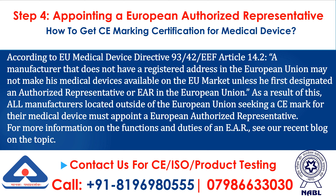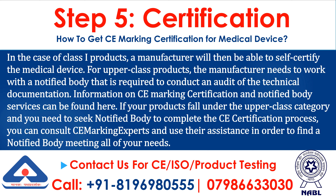For more information on the functions and duties of an EAR, see our recent blog on the topic. Step 5: Certification. In the case of Class I products, a manufacturer will then be able to self-certify the medical device.